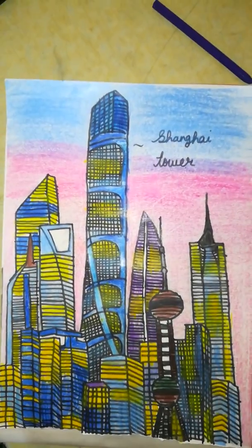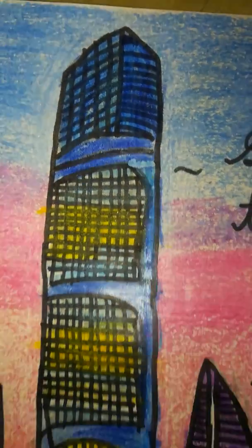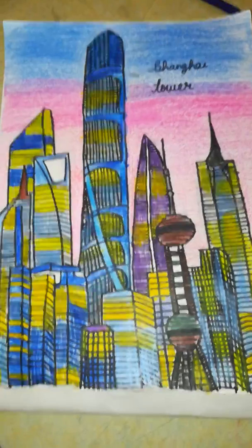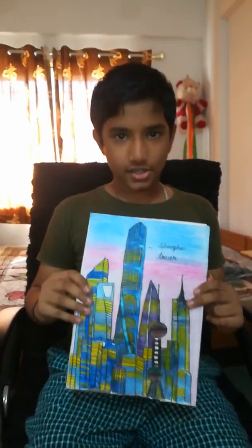See what we have done with our drawing. Wow, it's looking beautiful! So this is the drawing of the Shanghai Tower made by me, Ashwat Das. Hope you liked the video!